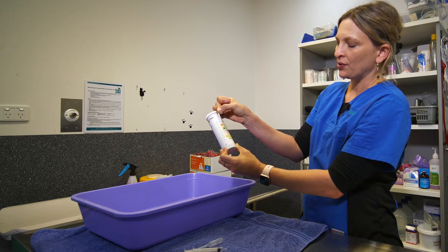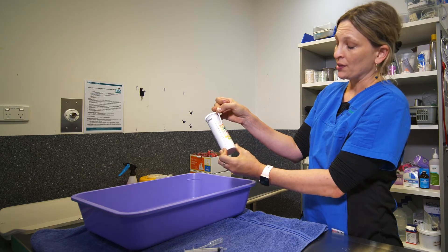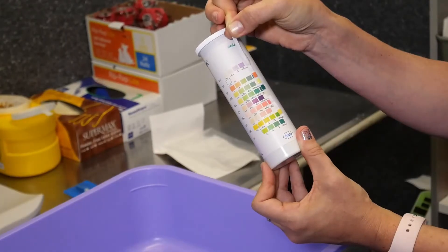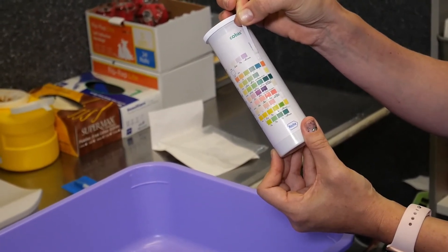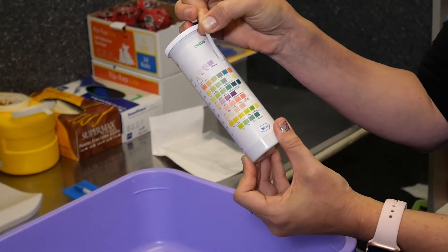Next we go down to the glucose strip. I've actually just used a glucose solution here, but you can see that the glucose is a very very dark green — so 4+. Now if your cat is diabetic then this would be an expected result.